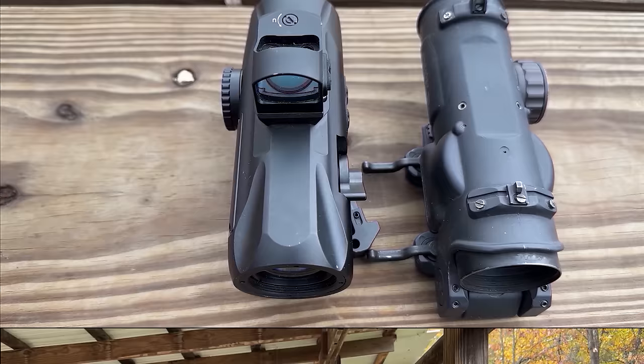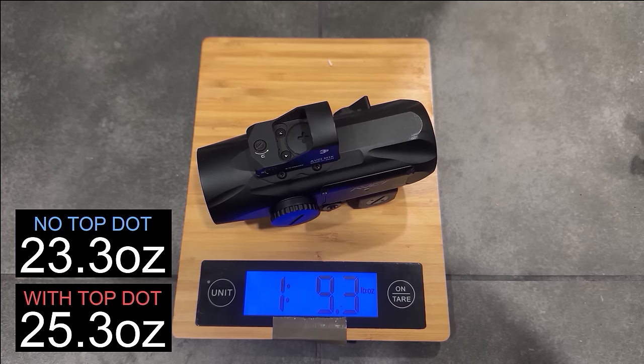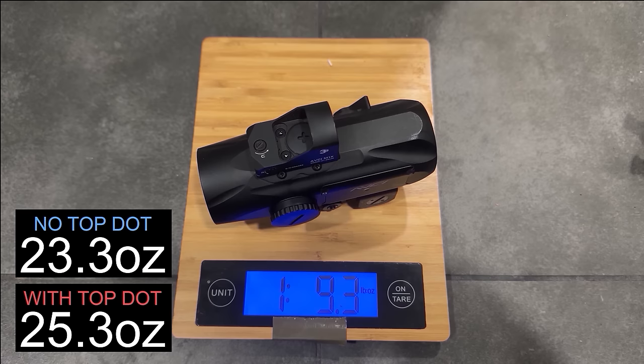This isn't necessarily a bad thing, though, because shorter irons suck to use and hit your nods at night shooting passive — this slick top actually saves your nods from hitting the hard steel iron sights under presentation. Weight-wise, the Turk is 25.3 ounces with the top dot included, about 2 ounces less without it at 23.3 ounces, and the Elcan is 22 ounces without the top dot, probably another 2 ounces with it, so there isn't really a weight difference you'd notice.